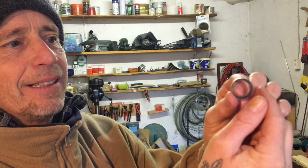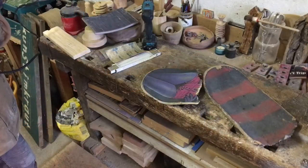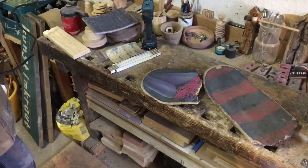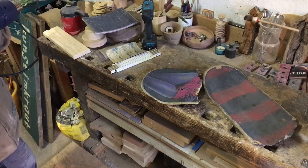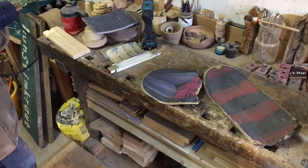He makes them out of old skateboards. Here are the skateboards. He's first of all going to take off the skateboard covering because it's rough and you can't saw or drill through it. So first of all, he's got to use a Bunsen burner and burn it off.